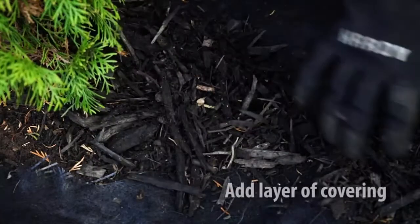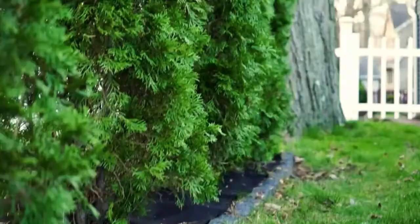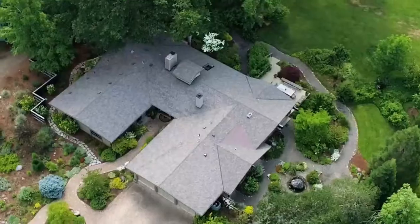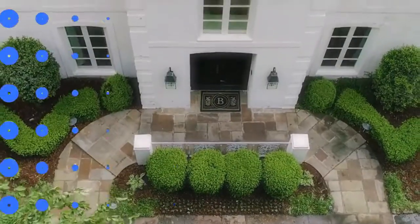Add some coverings such as mulch, soil, or decorative rocks, and you're all set. This weed barrier is perfect for a variety of settings. Amagabelli — quality products for your quality life.